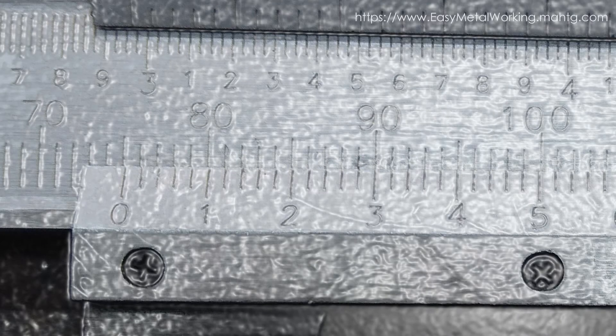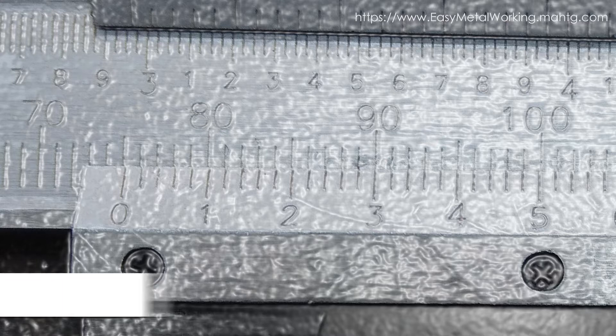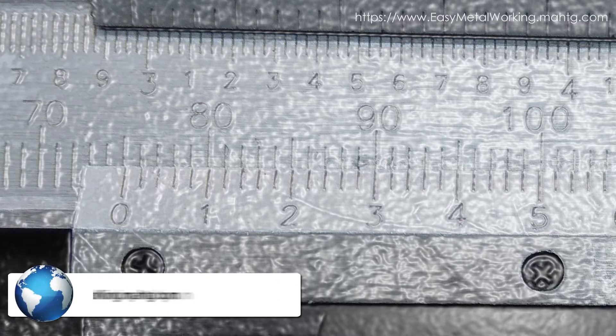As I said before, in this video we will see how to read a Vernier Caliper in millimeters, Vernier Scale, 0.02 mm. And as with the other cases, it is simple and easy to perform. So let's start.